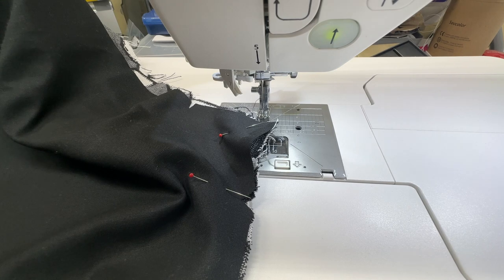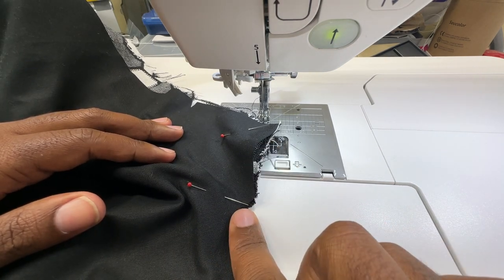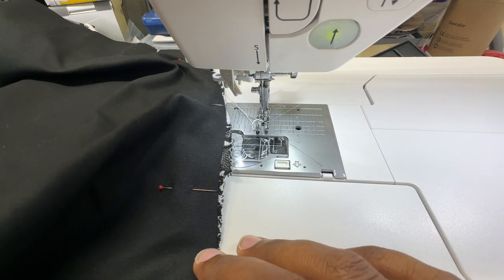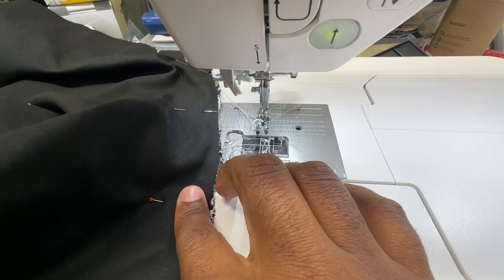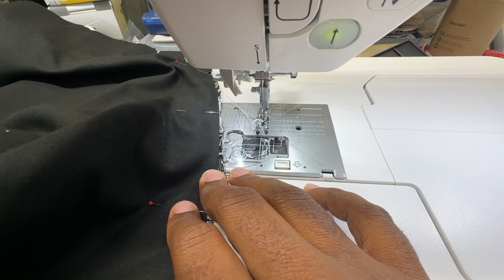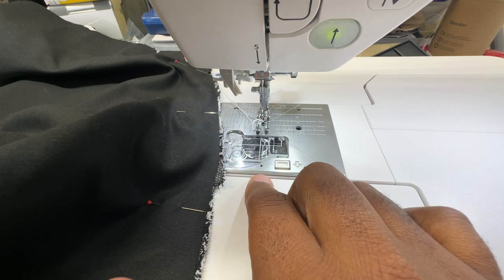Installing the sleeve front to my coat, I make sure I'm lining up all of my notches and dots at the top. You're going to have to do a little bit of easing, but it's important to take your time and go around the curve. We sew this at 5/8 of an inch, and then again 1/8 of an inch within that seam allowance.